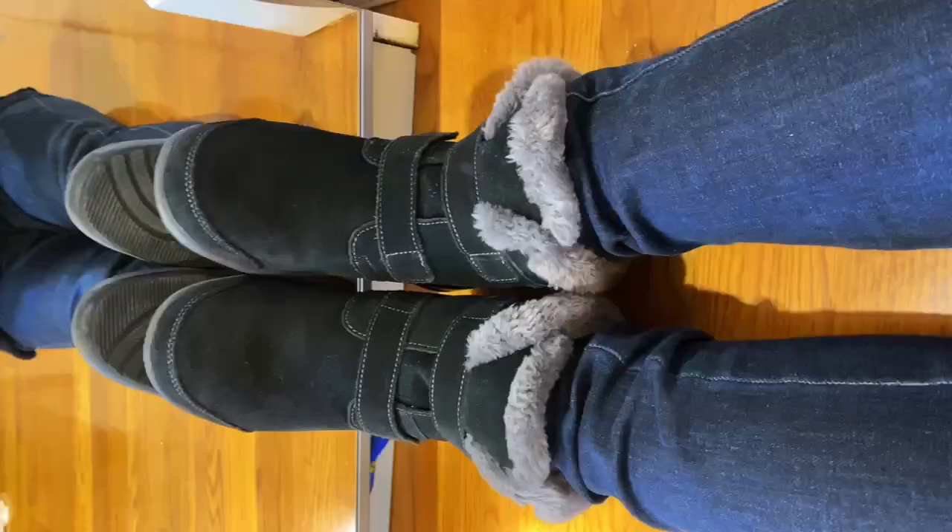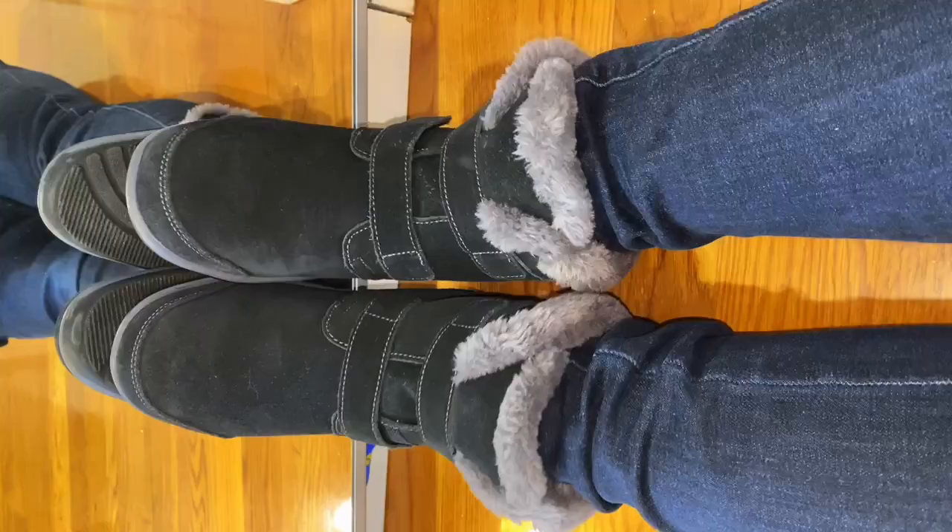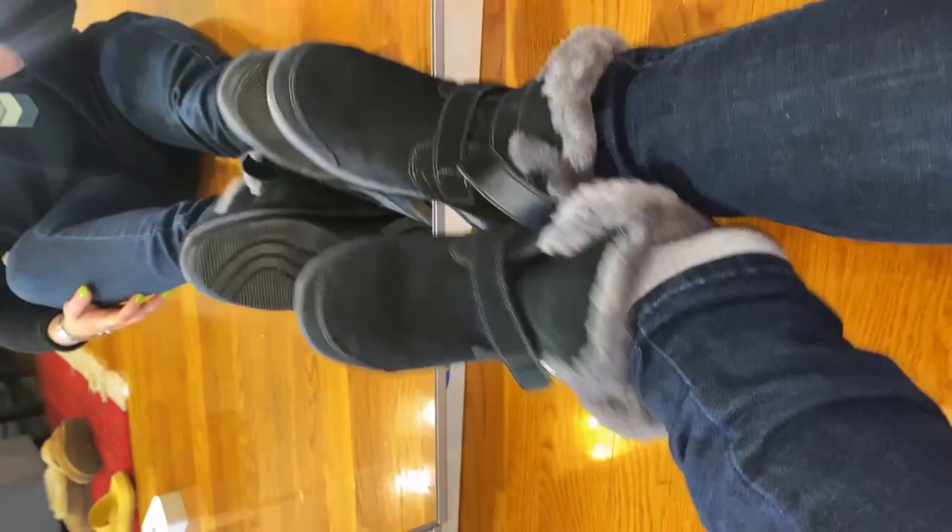The best thing about these is how easy they are to put on and off. When you're coming in and out, it's just a breeze. And you don't have to add any insoles or transfer anything from shoe to shoe — they're very comfortable right out of the box.